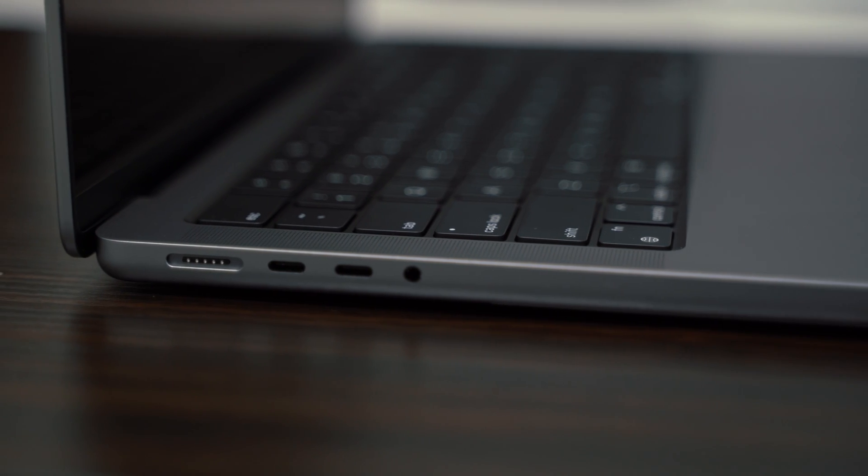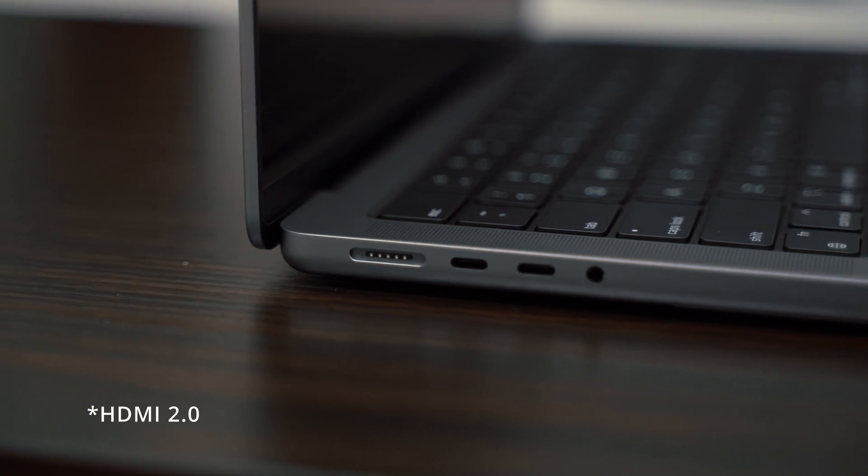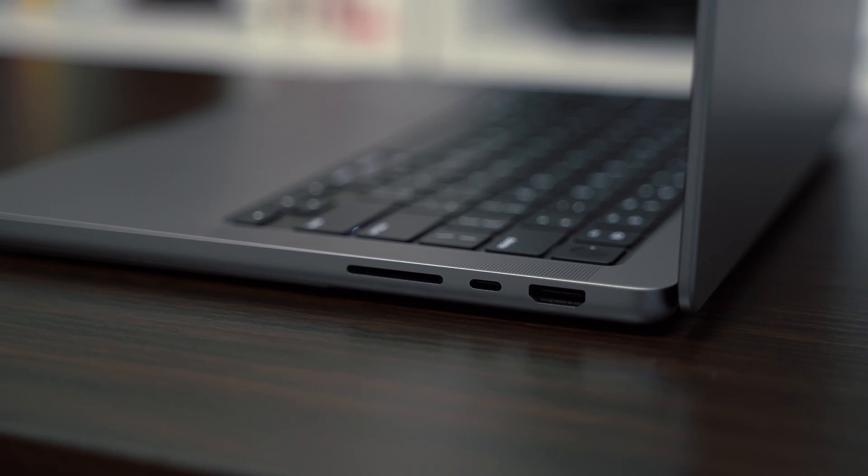I can't forget about the ports on the brand-new 14-inch MacBook Pro, and there are a few of them. You have three USB-C, an HDMI 2.1 port, an SD card slot, and of course the return of MagSafe to the MacBook Pro.